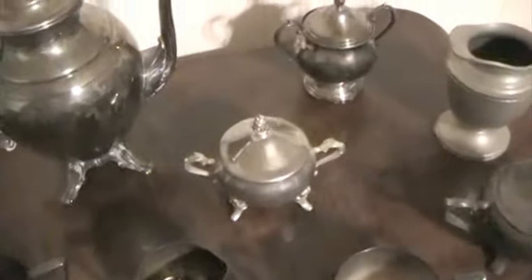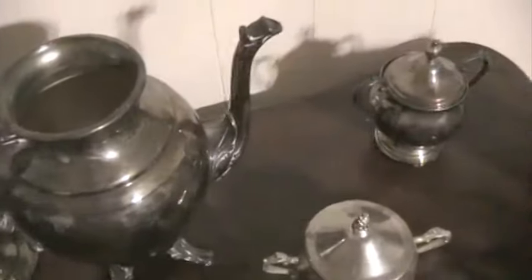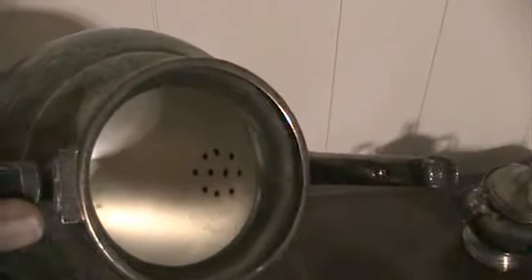I have another one here that has two handles as well that I don't think has a marking on it — it's just too old to even recognize. This right here is a tea server; the hinge is broken right there so it just comes off. You can see where it kind of filters the tea out — there's holes inside.